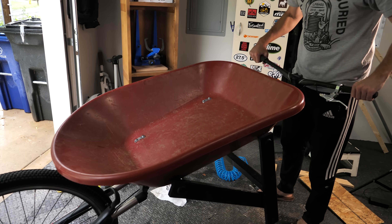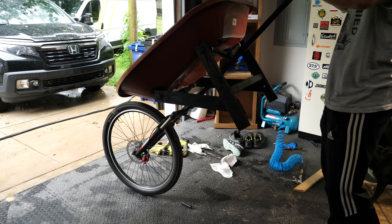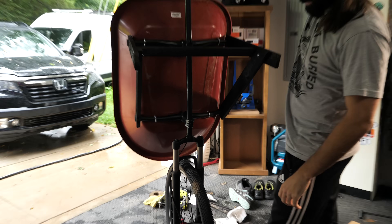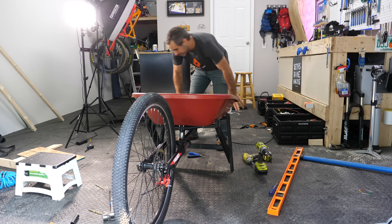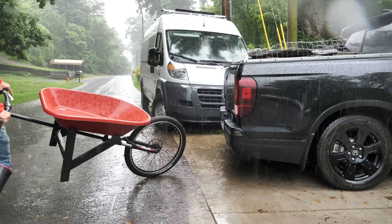Oh wow — it feels so heavy! With the Enduro Barrel complete, it was ready for testing. Except for one problem: all that rain. That didn't stop me from doing some rock work.